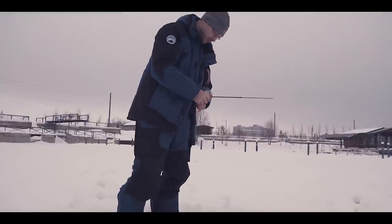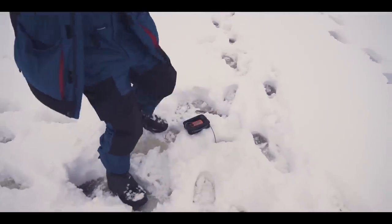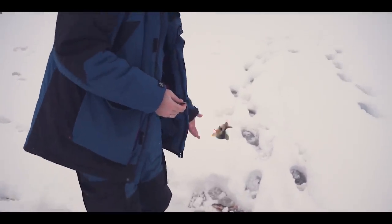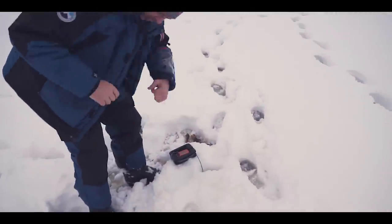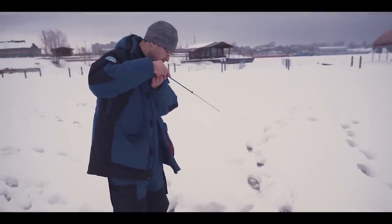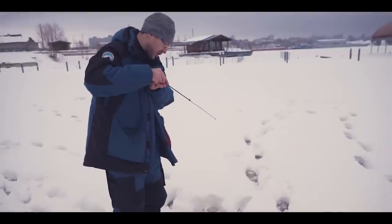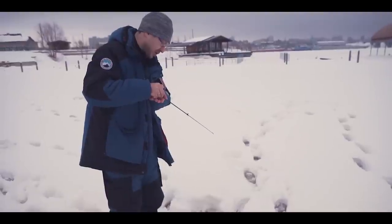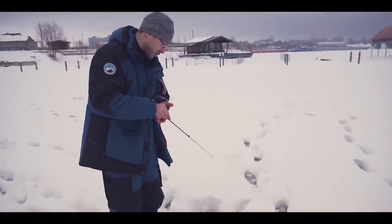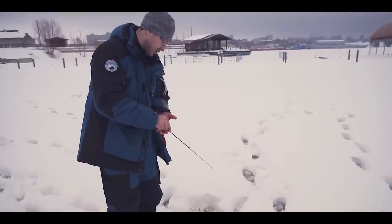Не получается — меняй. По балансиру всё базово: подброс, пауза, различная амплитуда, различные горизонты. Важный момент: чем выше удастся поднять окуня от дна, тем больше вероятность, что он будет долго клевать и будет более активен. Окунь — стайная рыба. Чем чаще приманка опускается в лунку и вы не мешкаете — тем лучше.